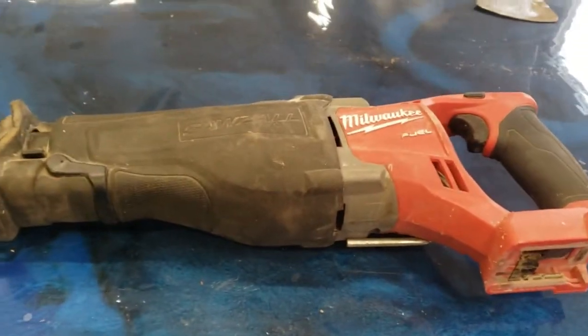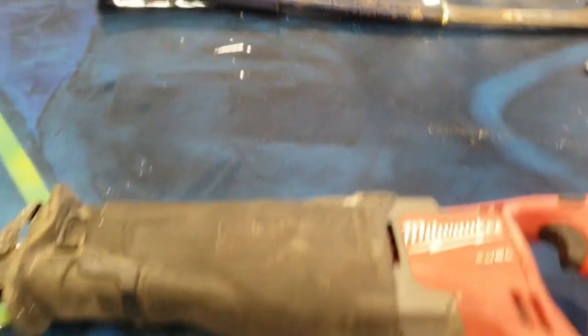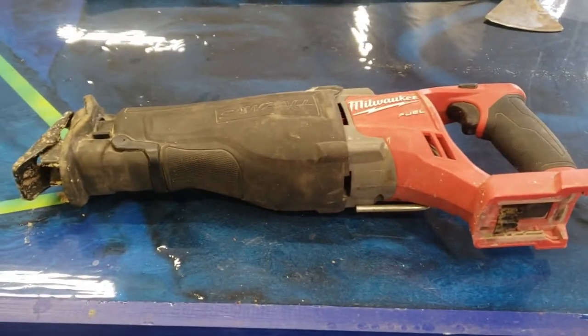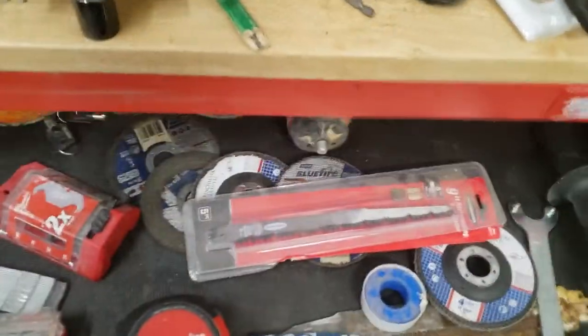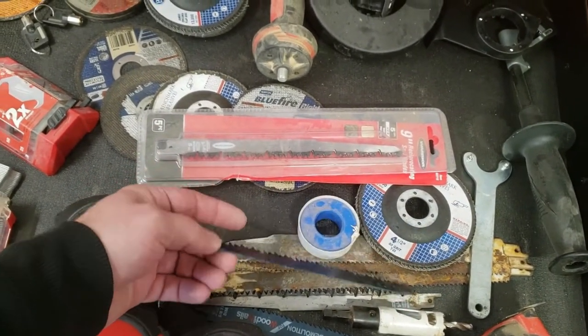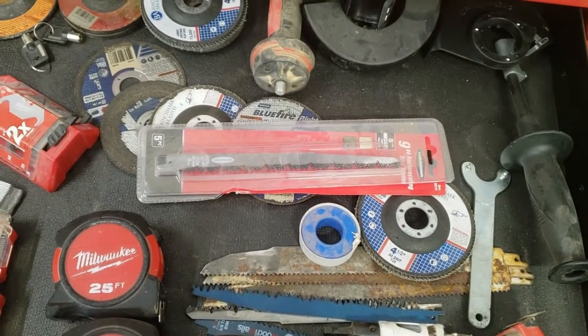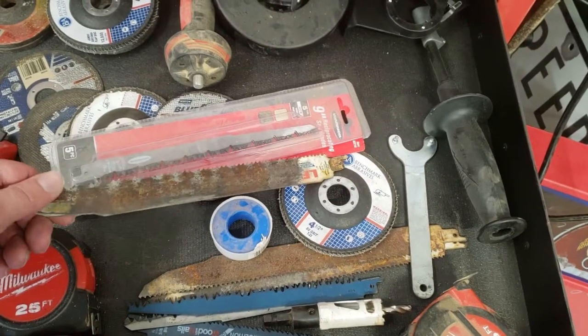So first we'll take the Sawzall out in the woods with the hatchet and cut up some crap. But as you can see, you need a battery and a blade. Now I like to keep my shop extremely clean, as you can see — never stuff or junk everywhere. So I've got some of these pruning blades; they work really good for larger branches. Personally I like to use something like this — a demo blade.